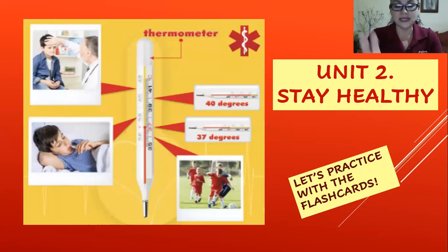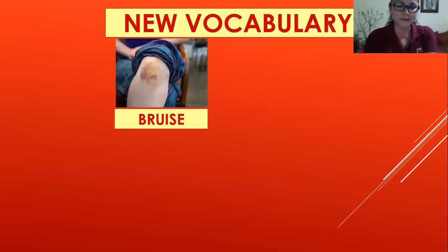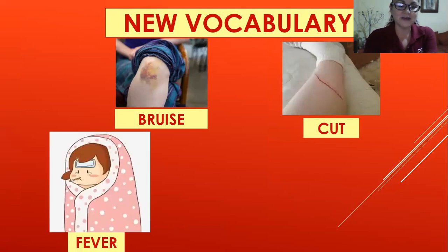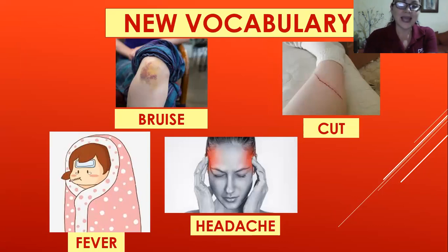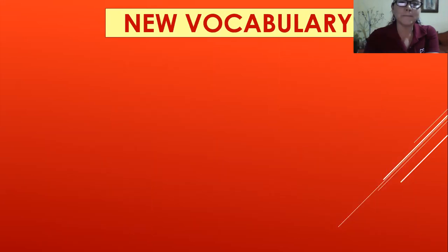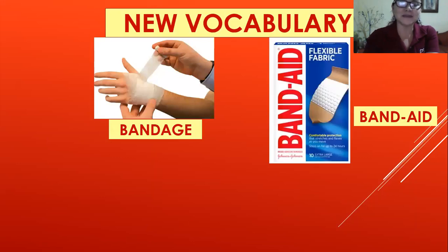The new vocabulary — listen to me, repeat after me. Bruise. Cut. Fever. Headache — that's a headache. Thermometer. Bandage. Band-aid.